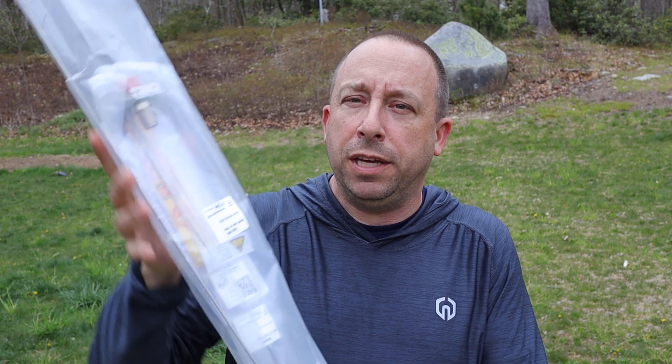Today we're going to be taking a look at this BSA150 base station antenna that they sent me to take a look at. Let's get it out of the package and see what we've got.